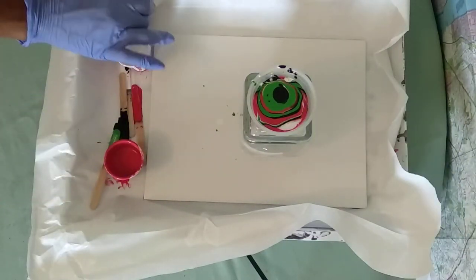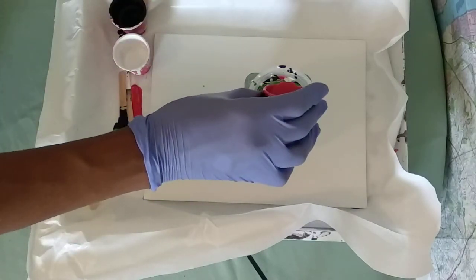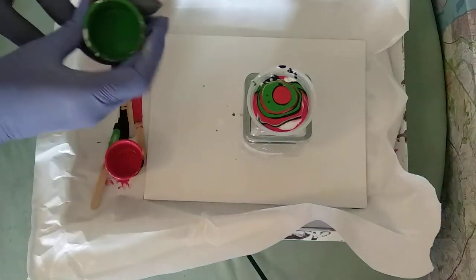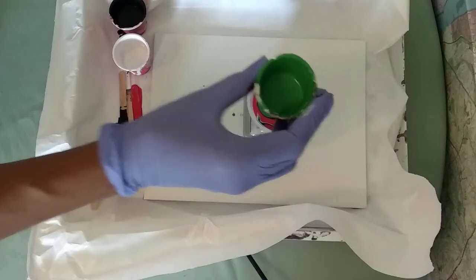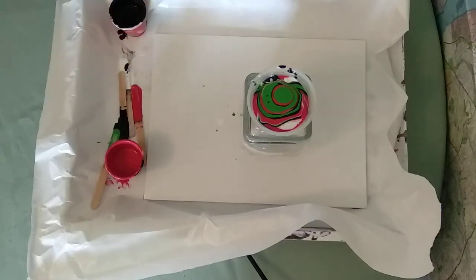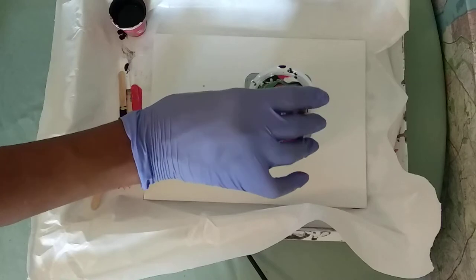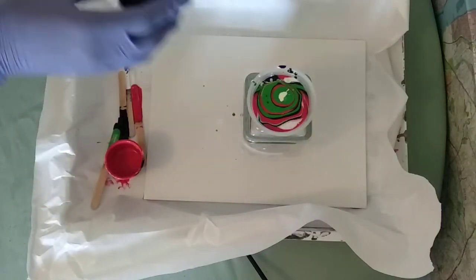Like I said, the only difference is I added the silicone — I should have just not added it since it was my first time, but it's in there. I think that's going to be good. I'm going to put these both to the side and put a little bit more white. I really like the white, and I'm going to put a little bit more black.